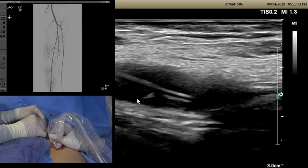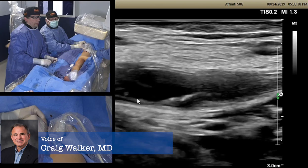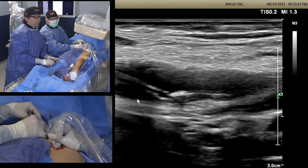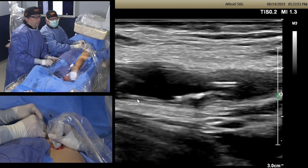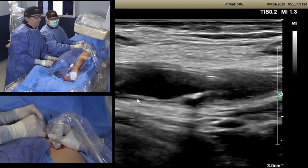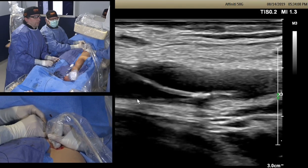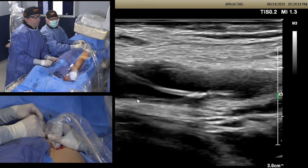Dr. Walker, would you have done this up and over or integrated? I would have done it up and over, but often even when there's no nub, if you lead with a straight wire it will find the superficial femoral. Even under ultrasound, if that doesn't get us beyond the nub, I like approaching from above. It's quite easy to go subintimal below and dissect above the origin, so you have to protect the ostium area to avoid dissection.